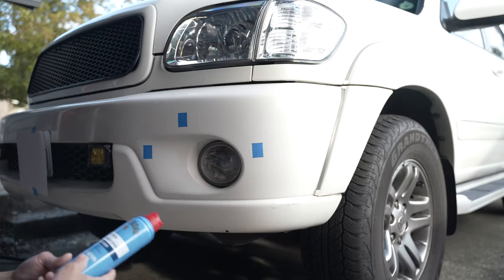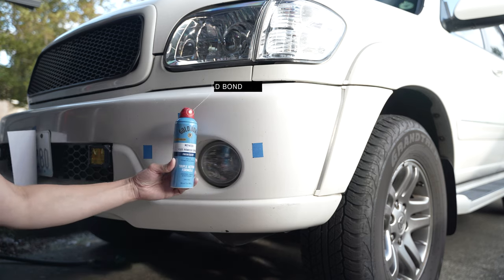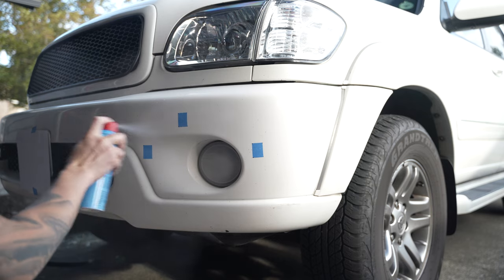Next, use the spray to eliminate the gloss on the surface, since scanners cannot capture shiny surfaces effectively. I chose to go with an affordable alternative like the Gold Bond body spray that can be found at any convenience store.